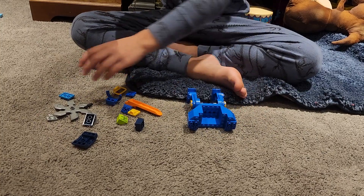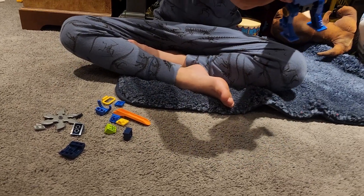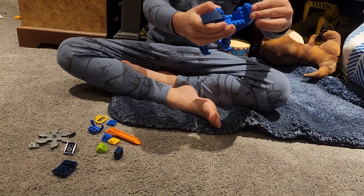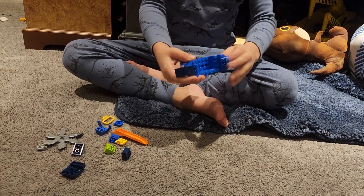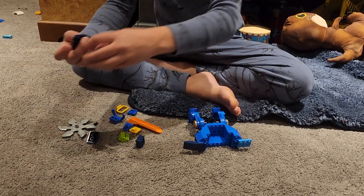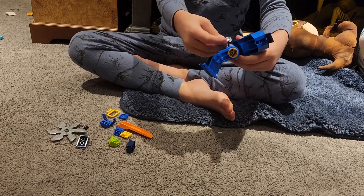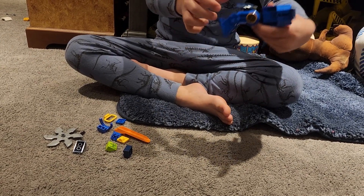Take one of these pieces and one of these pieces and put it right here. And then take this piece and this piece and put this piece right there. And take this and put this piece like this.